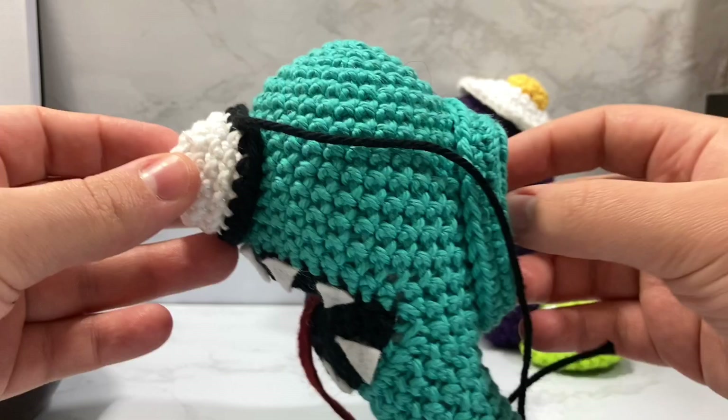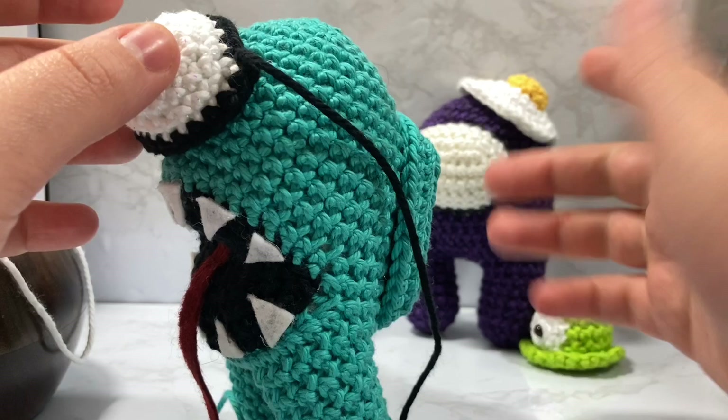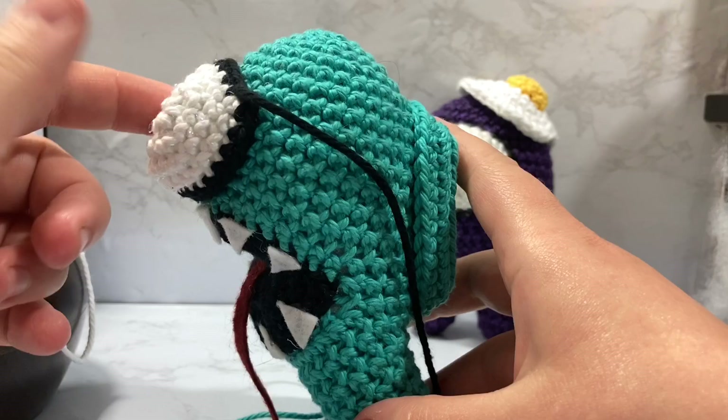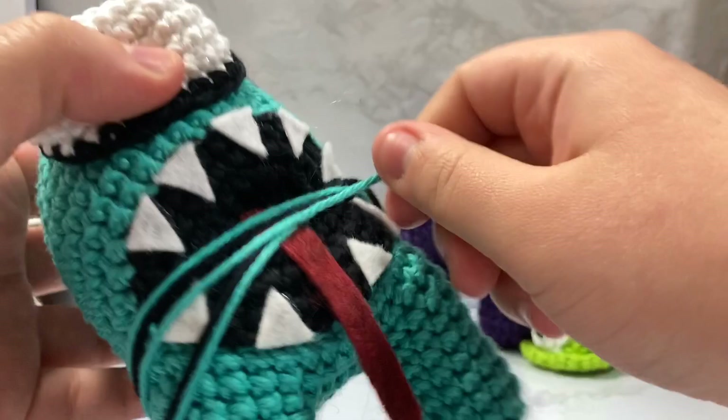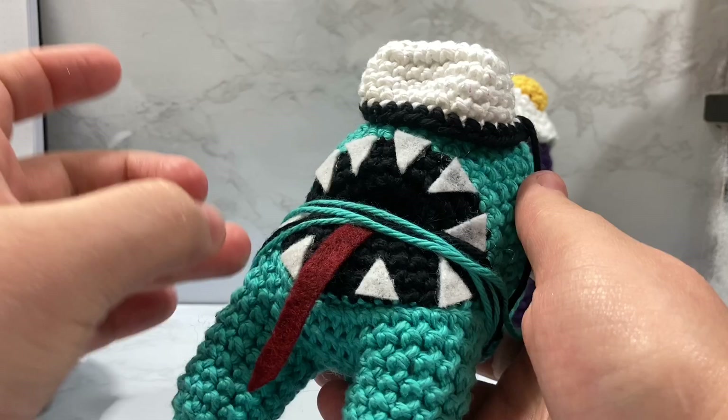I believe I'm going to do the egg hat obviously next and then the leaf hat is going to be after that, but then I think I'm going to do how to make the little body. All of this is based off of the first Among Us little crewmate video. I just show you how I'd make the open mouth portion of it and how I use felt to make the little face.